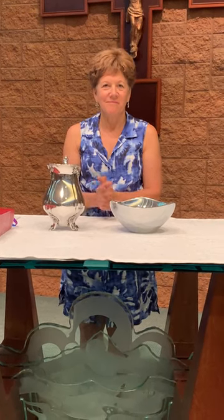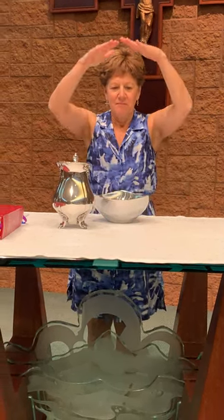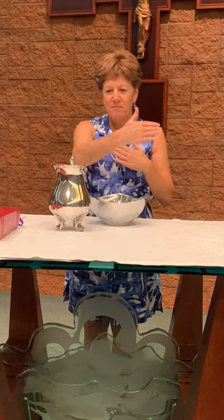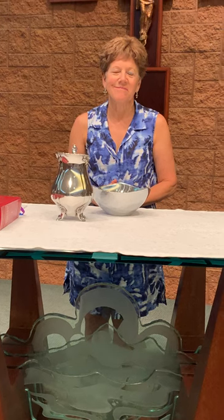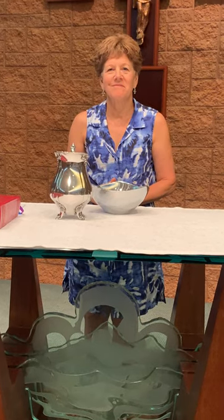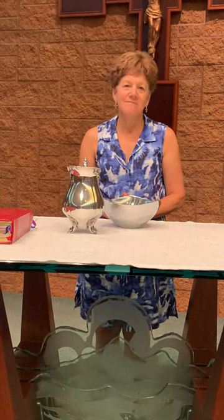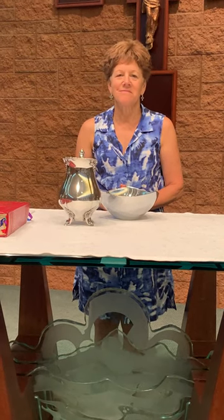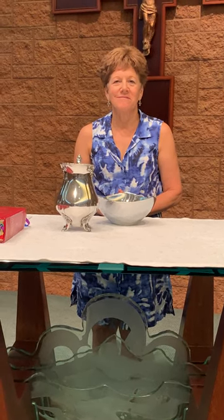And then Father does this gesture. Did you notice that Miss Marybeth put her hands way up towards heaven? And she brought them down over the gifts and made the sign of the cross. That gesture is called the epiclesis. It is when Father calls the Holy Spirit to come down over our gifts of bread and wine and change them into the body and blood of Jesus.